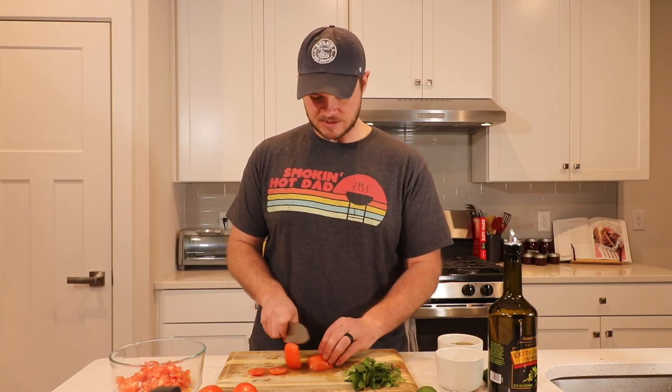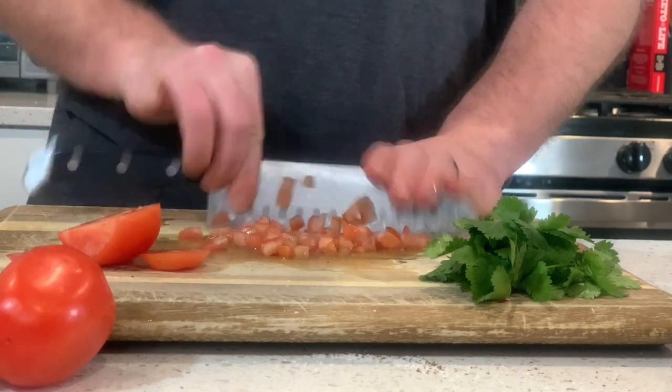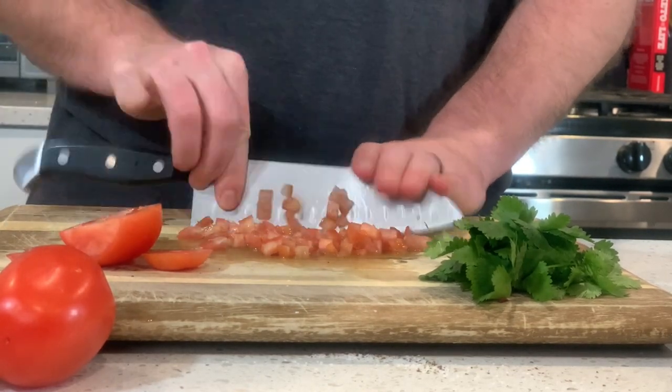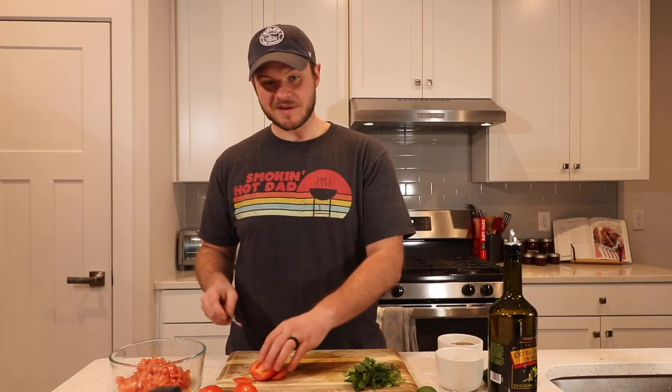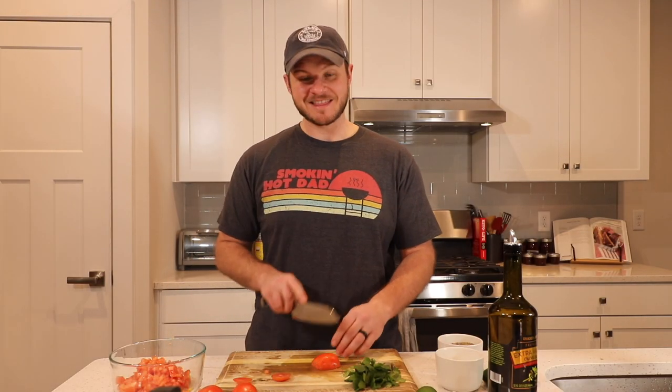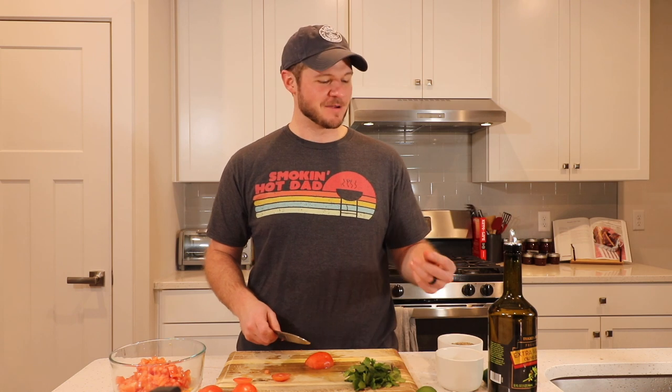Maybe we don't have to break out the food processor for this one. That said, if you wanna make this recipe even quicker, I highly recommend the Ninja food processor — it's been like three videos in a row I've recommended it, but I love the thing. Link to buy one in the description down below.